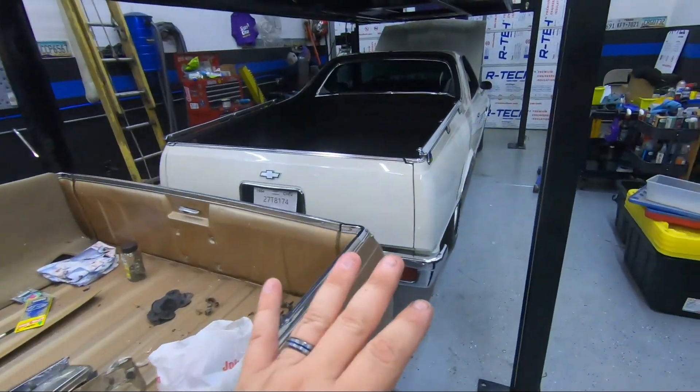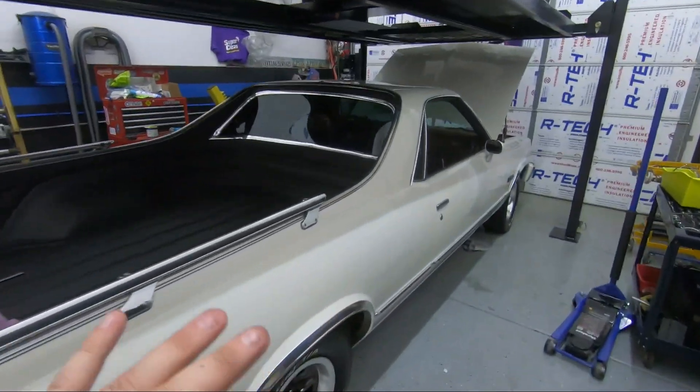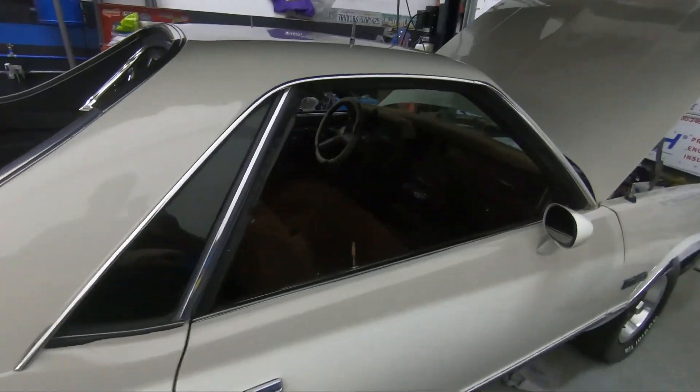It looks like they had a sound system in here and they had wiring, so I'm probably going to be pulling all that stuff out. But all this stuff I'm going to be taking out and putting it in the new one. Now let me show you my El Camino. This is mine, this is the one I'm keeping. This one I'm going to be referred to as the white El Camino.